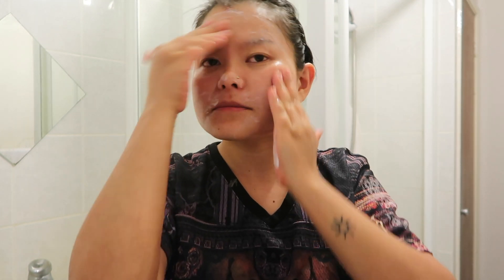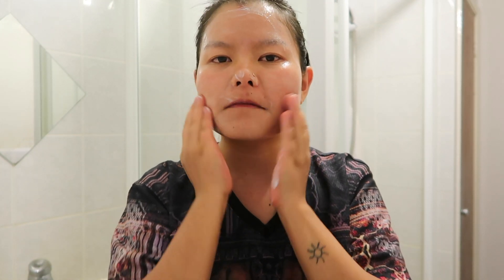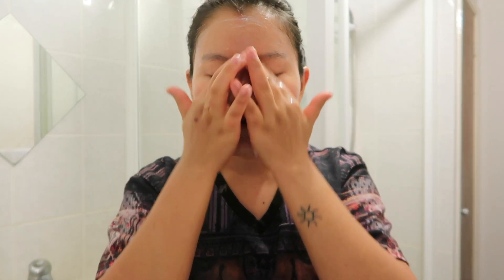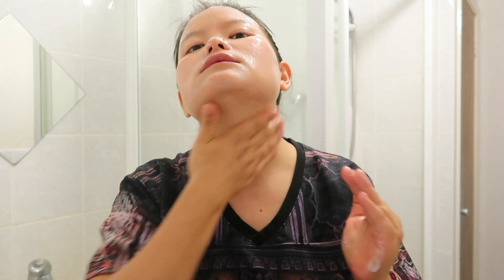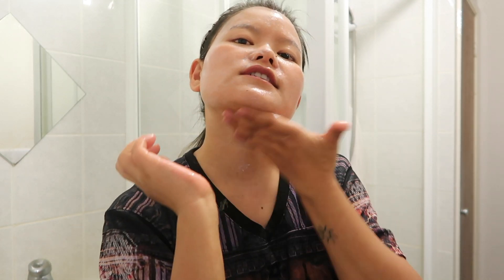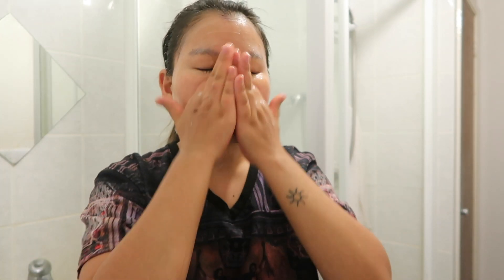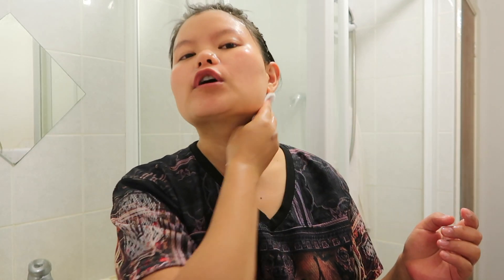Do a gentle massage with the tip of my fingers. Don't forget the neck areas as well. And then take a cotton pad and wipe it off.